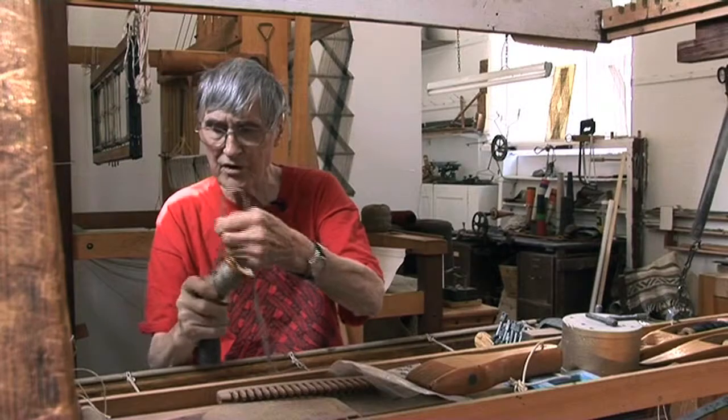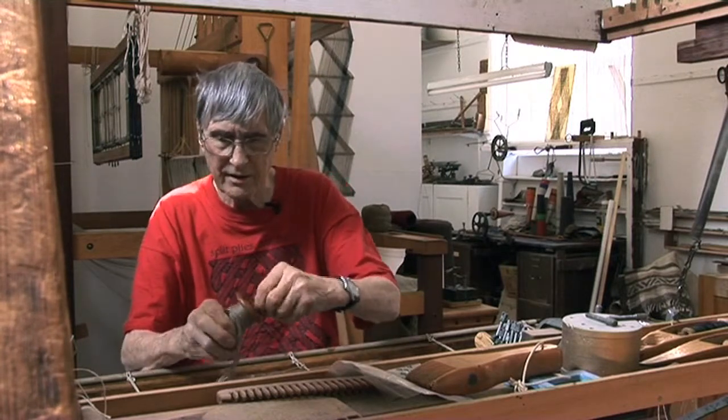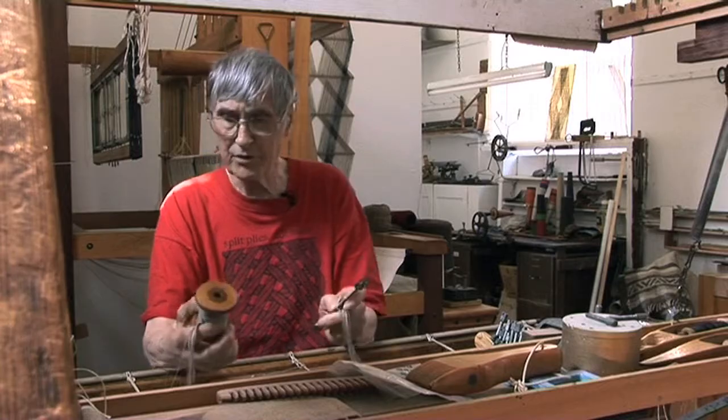So each of these units is like a two-harness loom. Everything a two-harness loom will do, this will do.